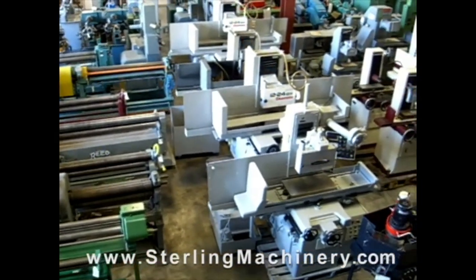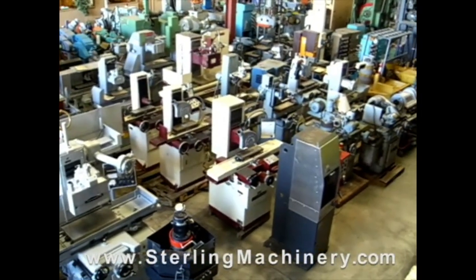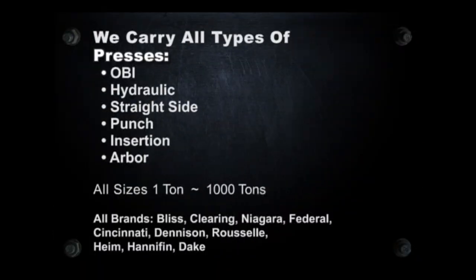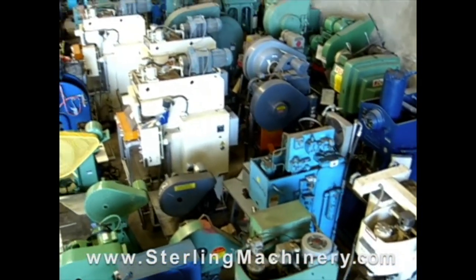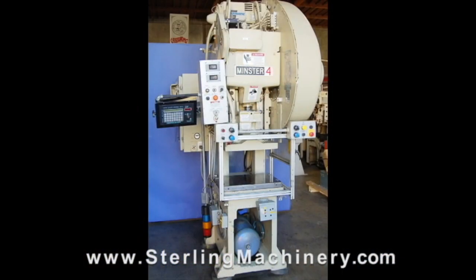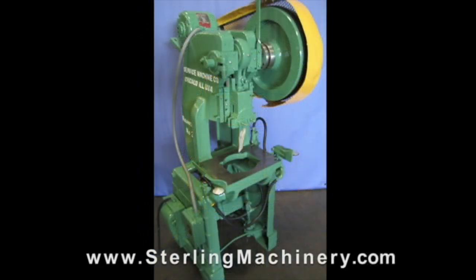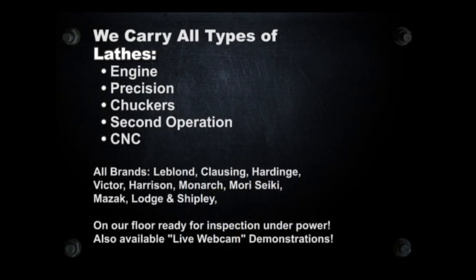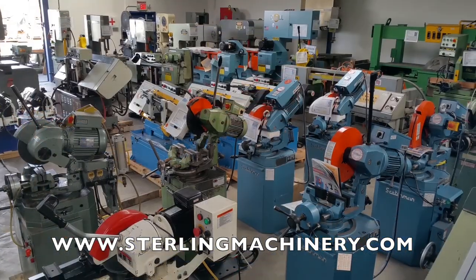We'll see you next time. Sterling Machinery is one of the largest stocking dealers of new and used machine tools in the United States. You can view over 2,000 machine tools available for inspection on our floor, or visit sterlingmachinery.com to view all machine specifications, photos, videos, prices and buyer's guides for all types of equipment.